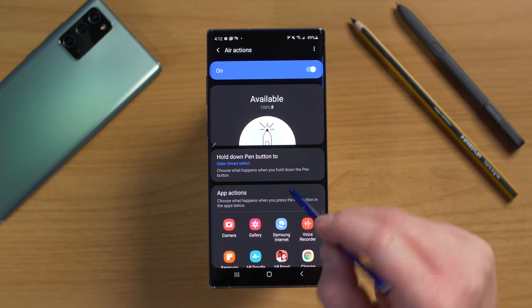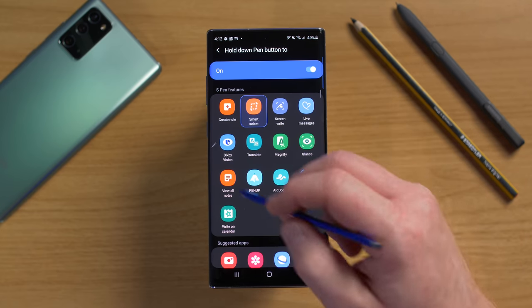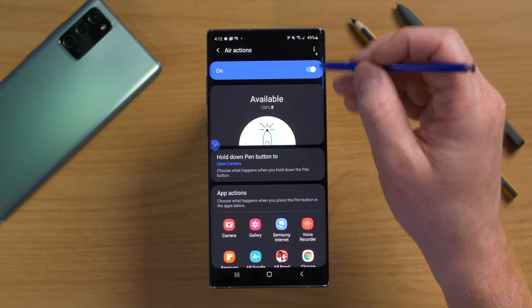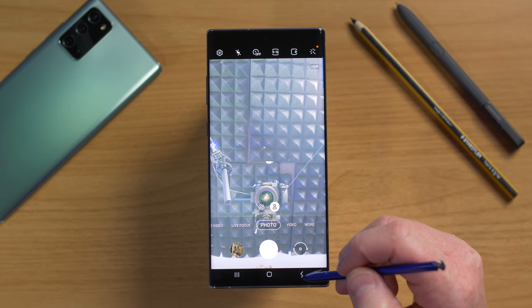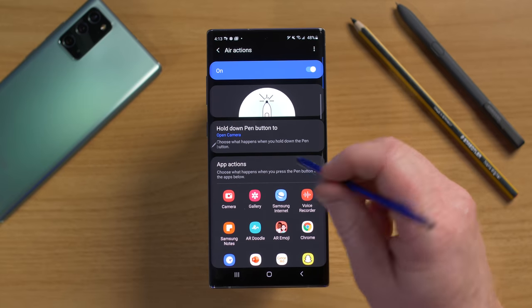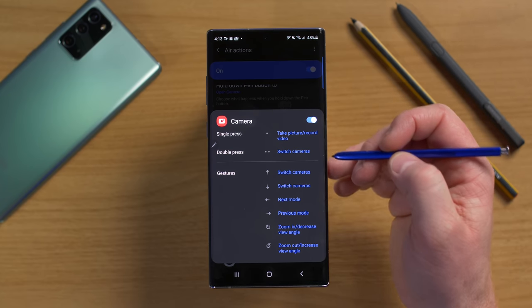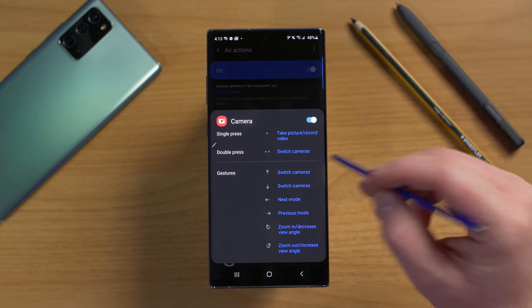You can hold down the S Pen button (away from the screen — more than 10 millimeters) to open a chosen application, like the camera. Each application also has its own Air Actions: in the camera, pressing the button once takes a picture or records video, double pressing switches cameras, and gesture controls let you hold and swipe up or down to switch cameras, swipe left or right to change modes, and circle to zoom in or out.